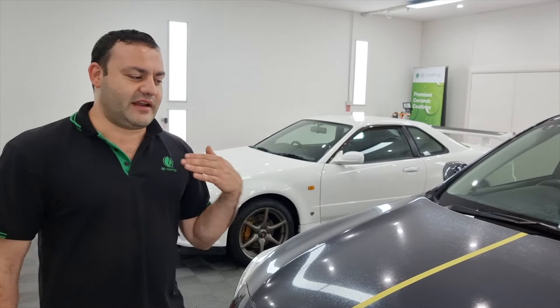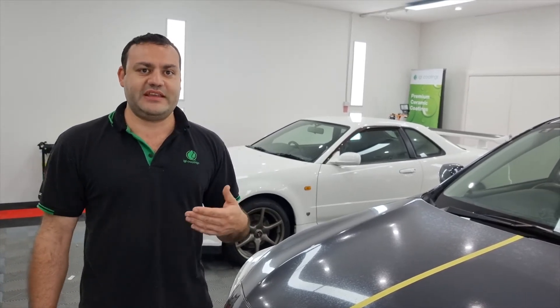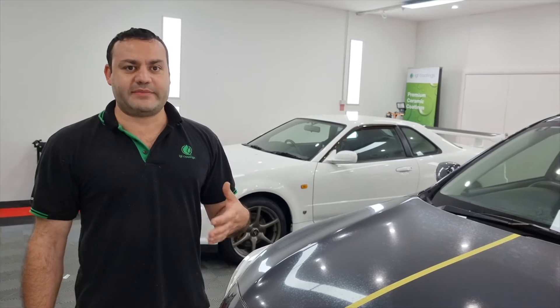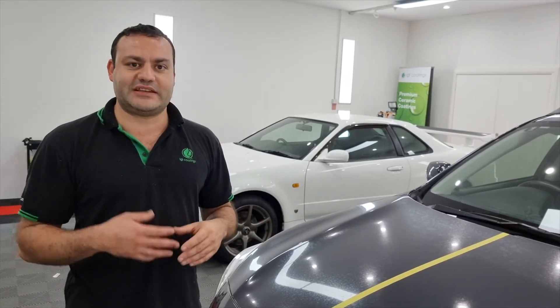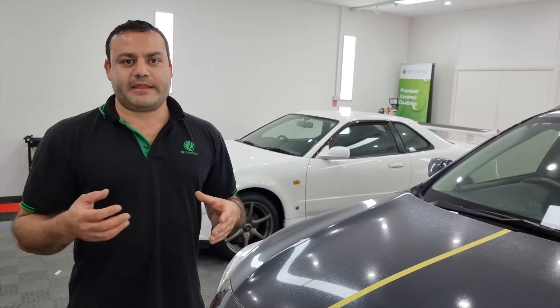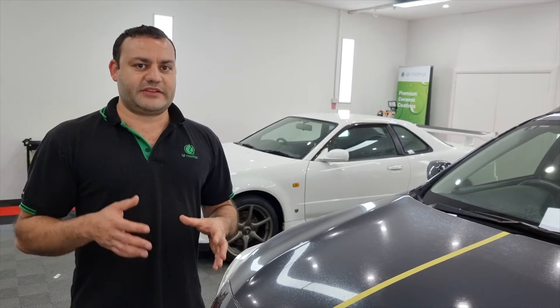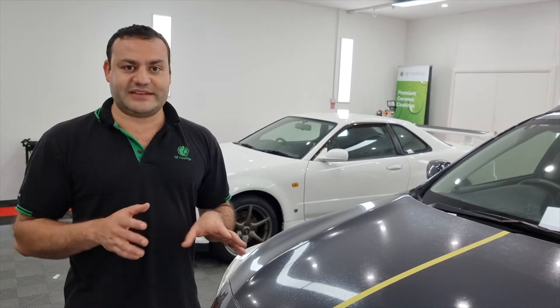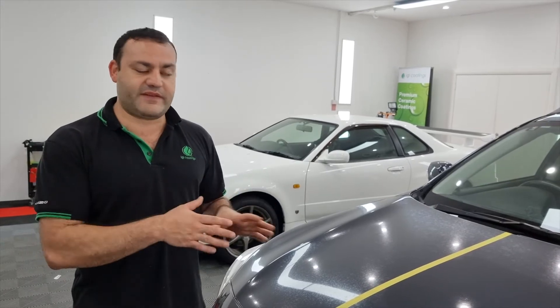There is another type of spotting which is actually chemical etching in a different way, and that one comes back with heat. Once you polish it up the car looks fantastic, but out in the sun the pores of the paint open up and the spots come back. I'm hoping it's not that, because if it is, it is a very difficult kind of defect to fix.